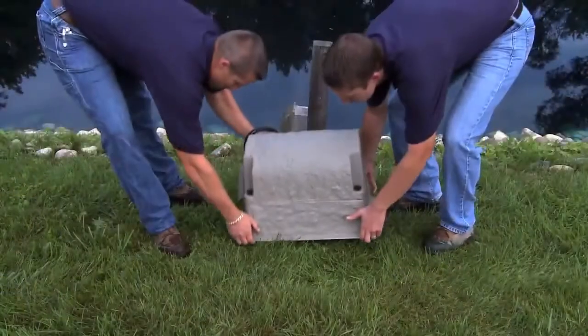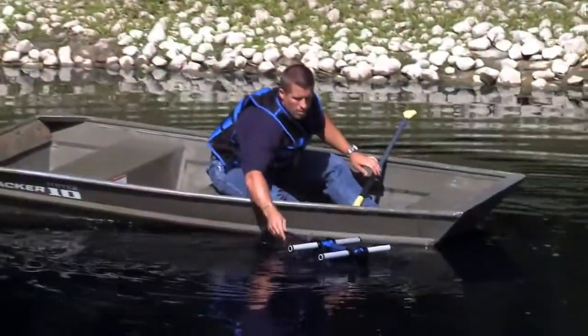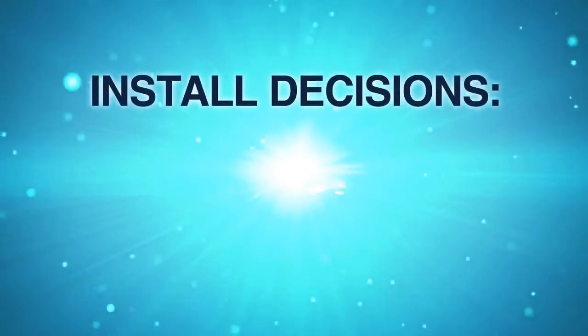In the next few minutes, you will learn step by step how easy it is to install an AirMax aeration system. A few simple decisions have to be made before you start the installation process.